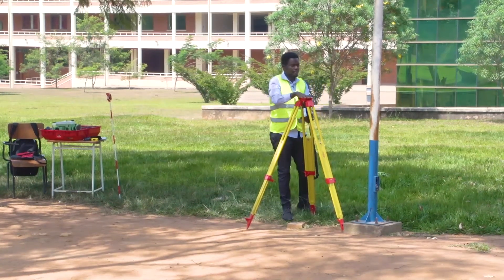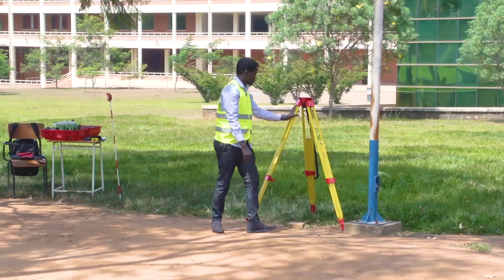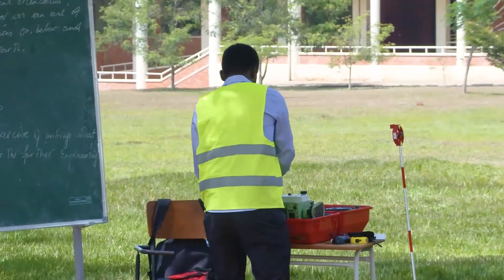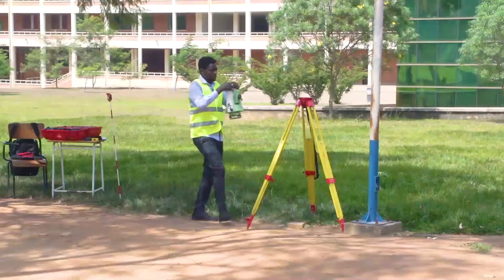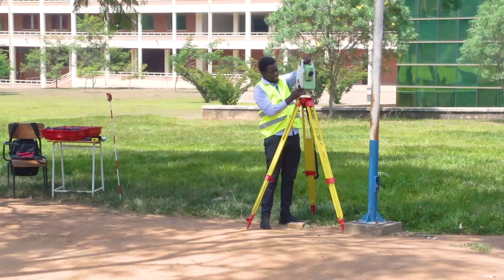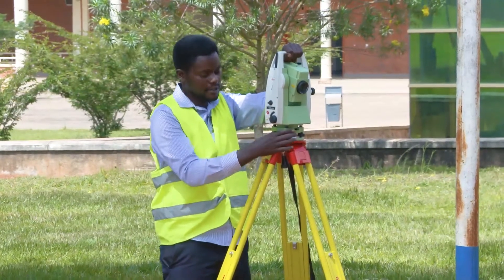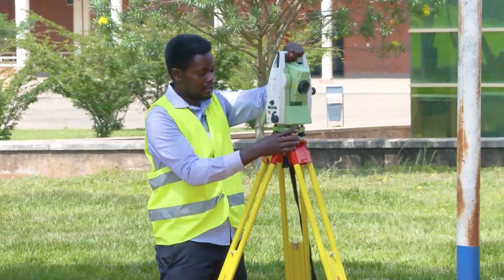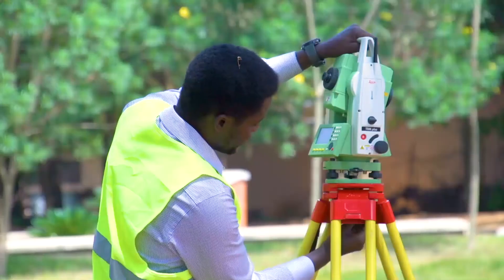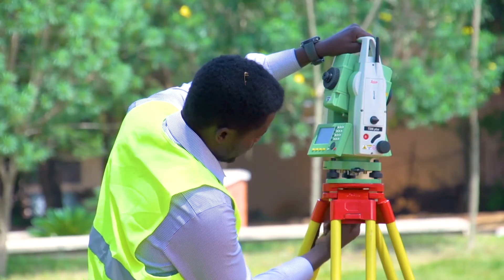You try to make the tripod plate approximately horizontal. Then you have to walk around the tripod legs to see all faces, whether it is okay. I can now bring the instrument and put it on the tripod. You are holding the instrument by the handle. You don't let it go — this instrument is very expensive, you have to take care of it. You are going to fix it with the central fixing screw to secure the instrument. That is the first thing you have to know — you secure it with the central fixing screw.